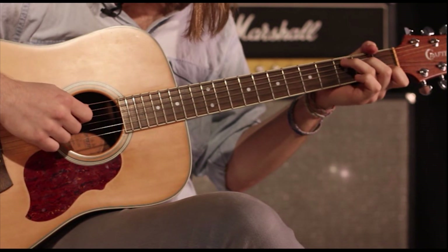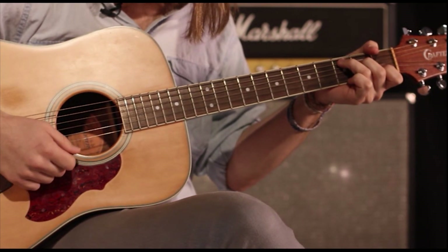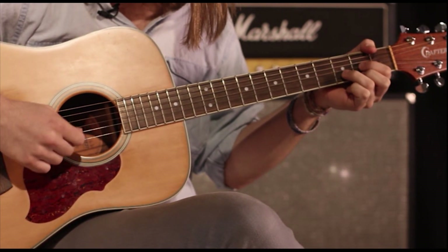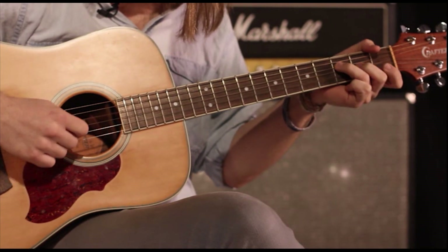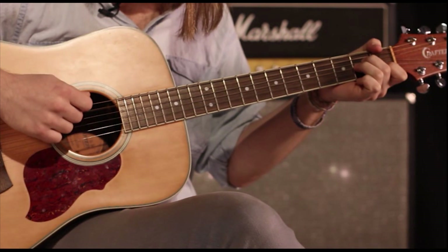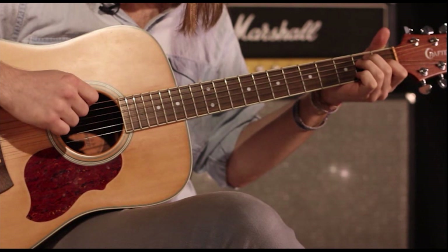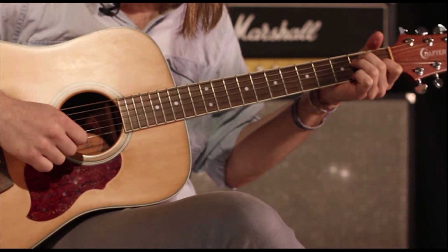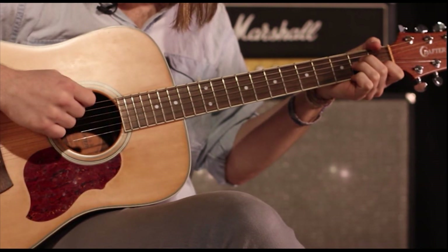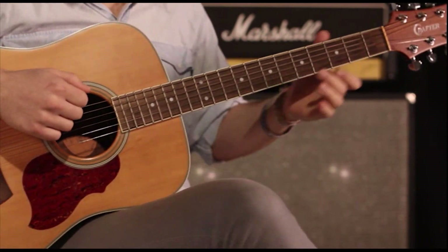The exact same thing on the C chord. On the D chord we just move our pick down into the D string. Then to the F chord, back to our A minor, and we're going to go to an E chord — so our pick goes down to the E string. Back to A minor, to E. So that's the whole first section of this song.